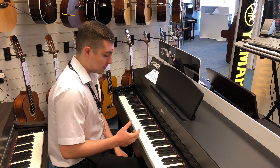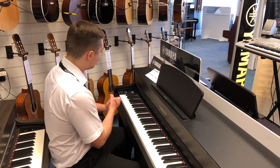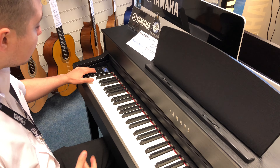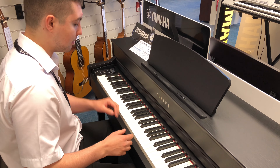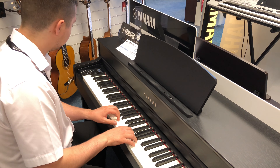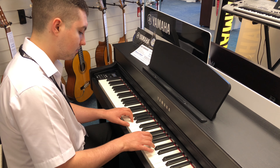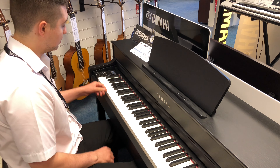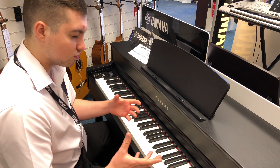Hi there, this is Phil from Rumors Music in Southport store once again. I'm here today on the Yamaha CLP635, and as I was saying before, this is a Yamaha Clavinova comparison video to help you decide which Clavinova you should buy. With the CLP635, this is the first one with the new interface. There are a few more buttons and a few different piano sounds. You've got the CFX Grand, which is a bit brighter, and then the Bösendorfer Grand, which is a little bit more mellow. They both sound absolutely beautiful.